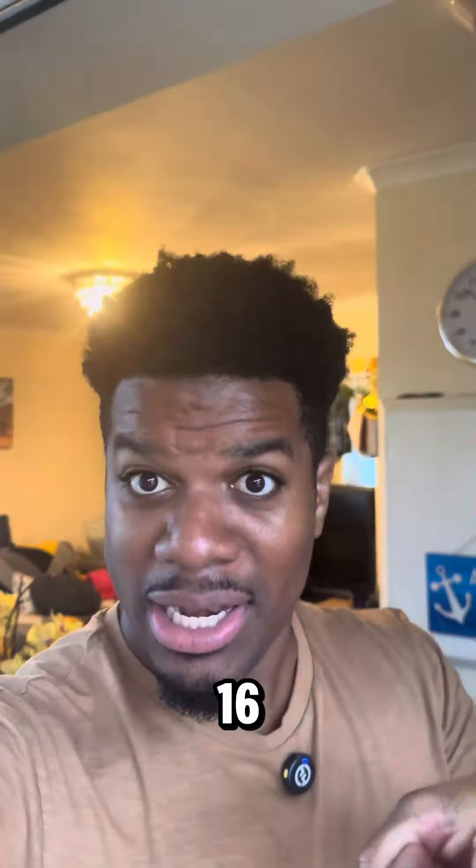4D printed steak got 60 million views. Now I've got 4D printed pulled beef. Yes, this is vegan.